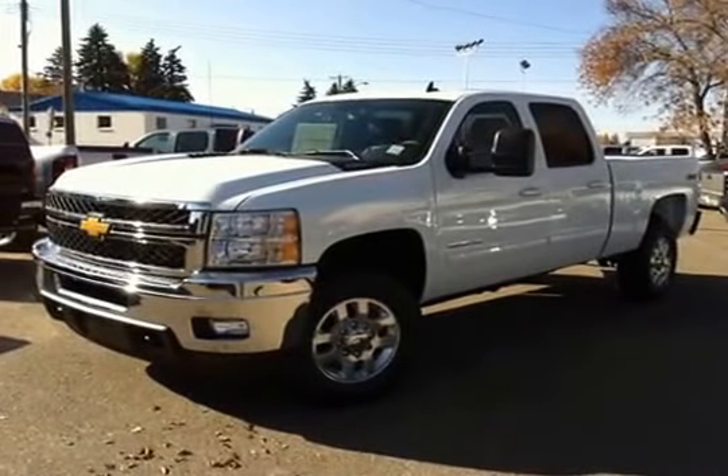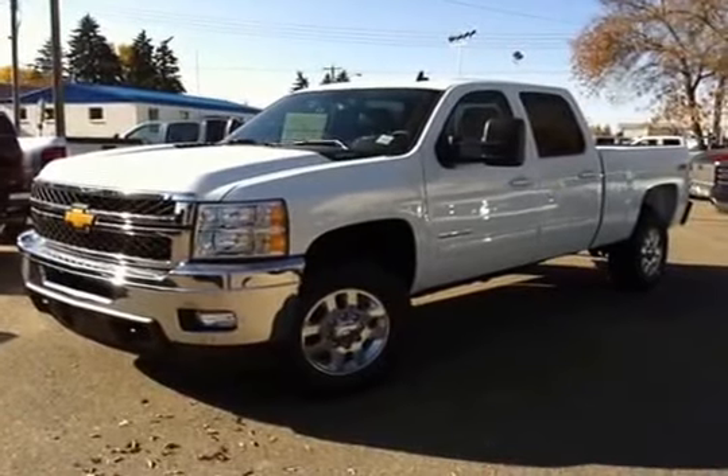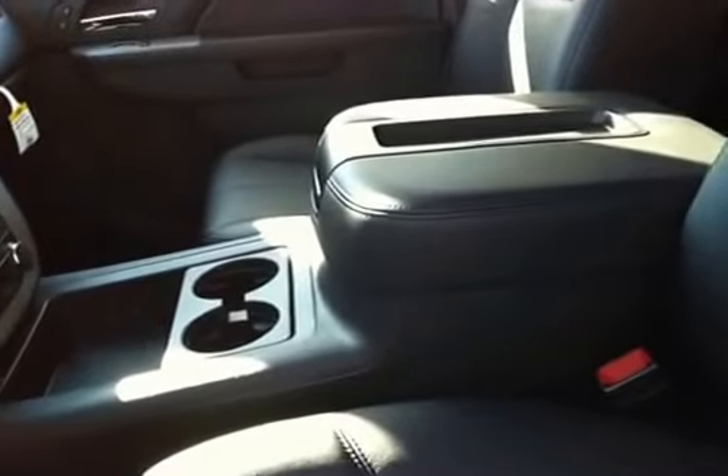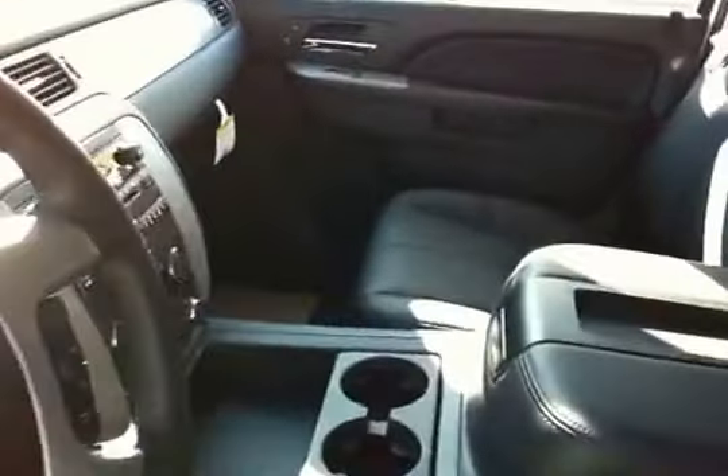Here we have a 2014 Chevrolet Silverado 1-ton heavy-duty diesel. It's white in color and four-wheel drive. Here's the interior — black leather with power seats, power lumbar, and heated seats. It has bucket seats in the front.